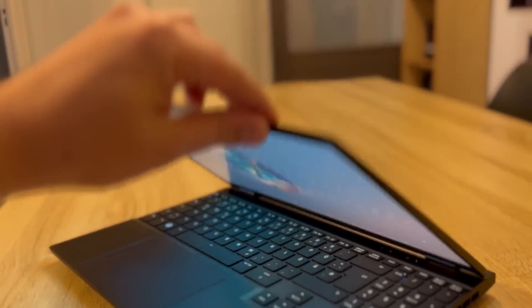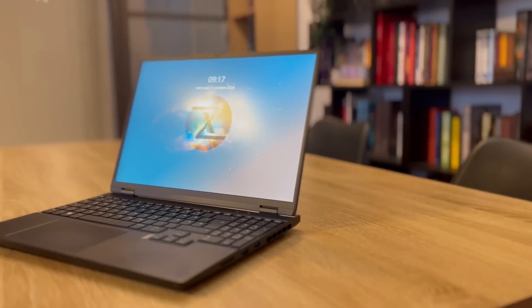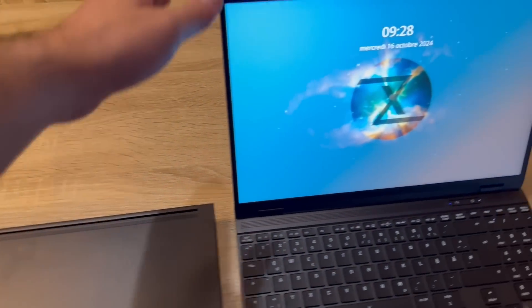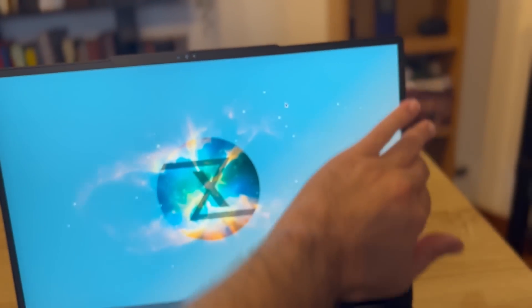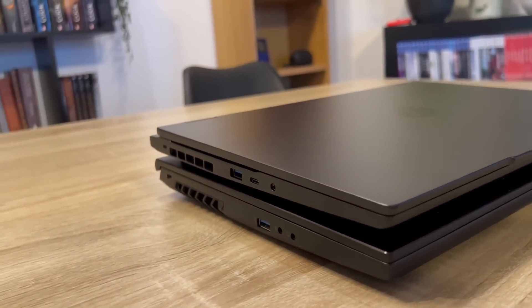I absolutely love how this laptop looks. It is matte black, made entirely out of aluminium, and it houses a 15.3-inch display — I can't really tell the difference from the usual 15.6, but compared to a usual 15-inch laptop this one feels much smaller, mostly because there are no bezels around anything. The keyboard is almost edge to edge, the display has very minimal bezels apart from where the webcam is housed. In terms of dimensions: 34 cm width, 2.2 cm height at its highest point, and 24.5 cm depth.